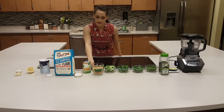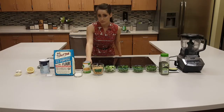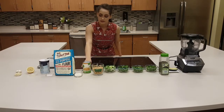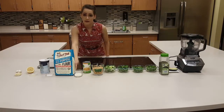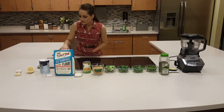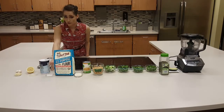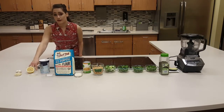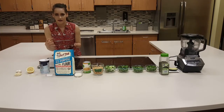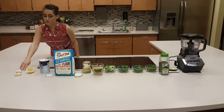Our next step is adding one can of garbanzo beans or chickpeas, which equals 15 ounces. Our next step is to add two tablespoons of flour, and this can be any type of flour. Our next is one teaspoon of salt, preferably iodized. One teaspoon of freshly squeezed lemon or container lemon, either one.